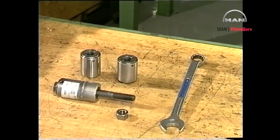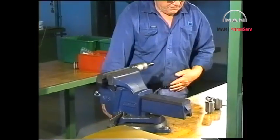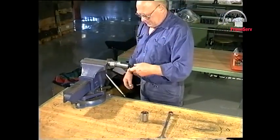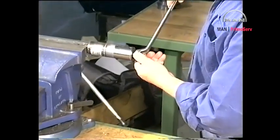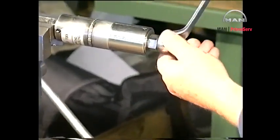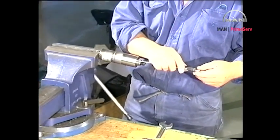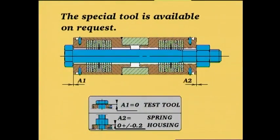A very important element in the correct functioning of the fuel valve, both during testing and in service, is ensuring that the spring housings apply the predetermined tightening force. To ensure that this force is present, a special tool has been designed to check the calibration of the spring housings. We recommend that the calibration of new and especially old spring housings be checked before they are mounted on the engine or on the fuel valve test rig.